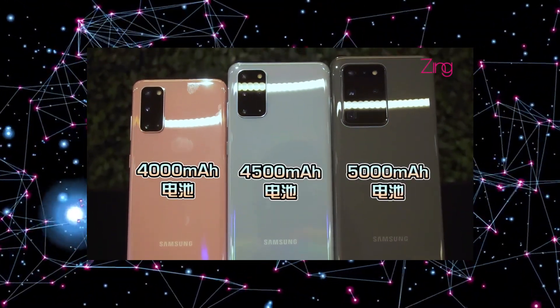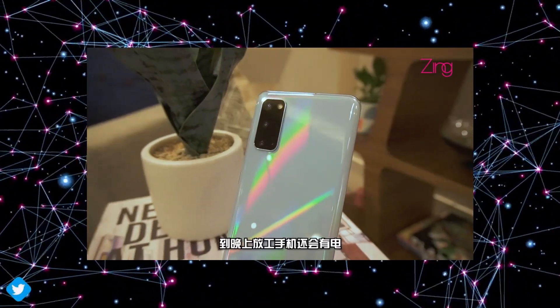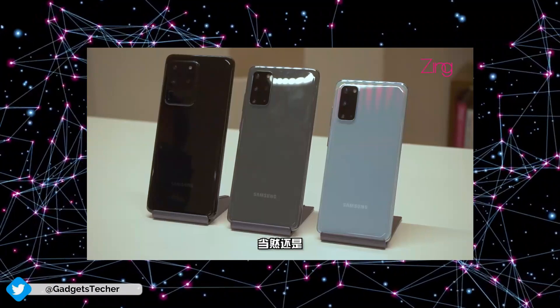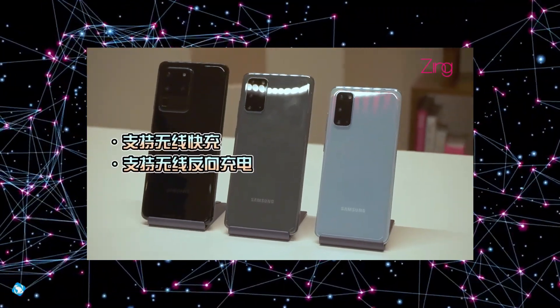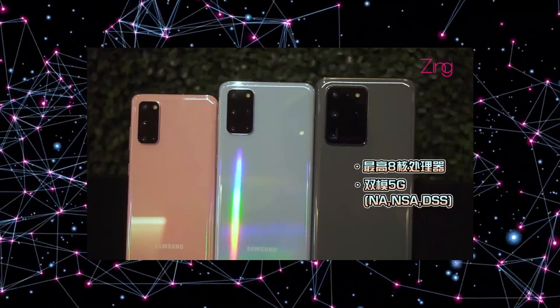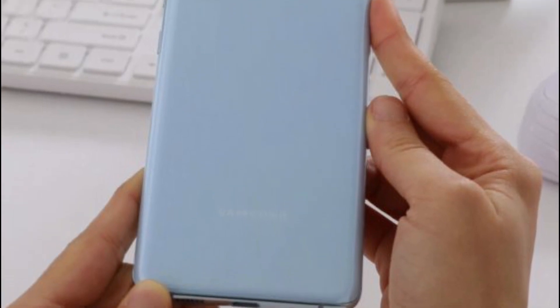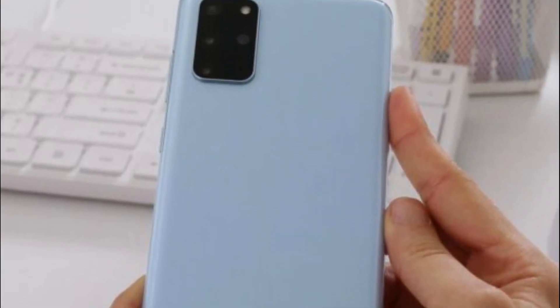Before going there, I have to say nothing has changed — all the models are pretty much the same as what we saw in the leaks. Everything — specs, design, features, camera — is pretty much the same, with not a single difference from what we saw in earlier leaks. Also, LetsGoDigital has leaked ultra-high-quality live images of the Galaxy S20 models.